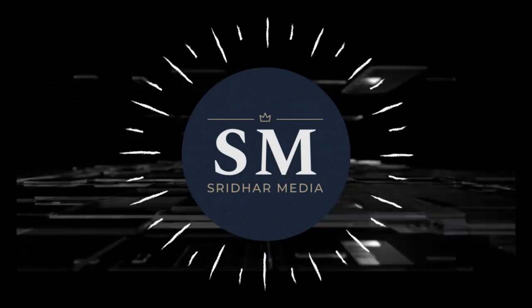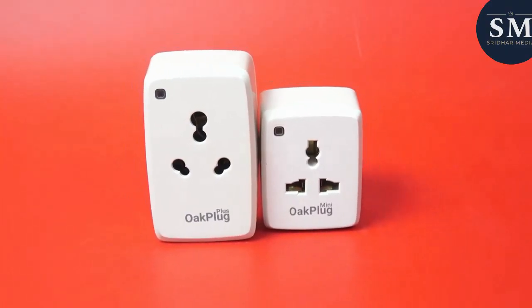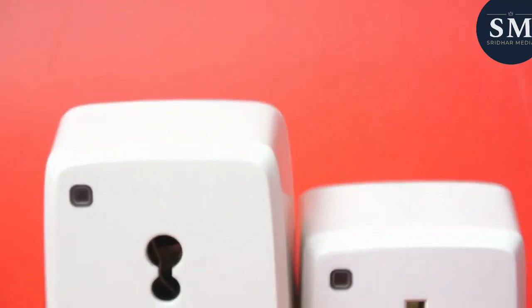Another day, another story. Hey, what's up everyone? Welcome back to another episode of our channel. Today, we're going to talk about the Okter Smart Plug, an affordable and convenient way to automate your home.